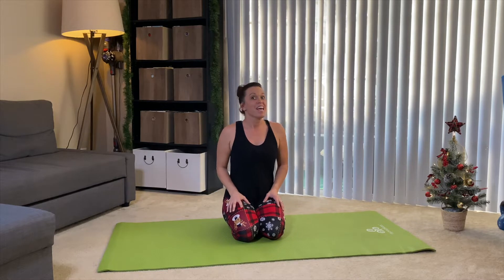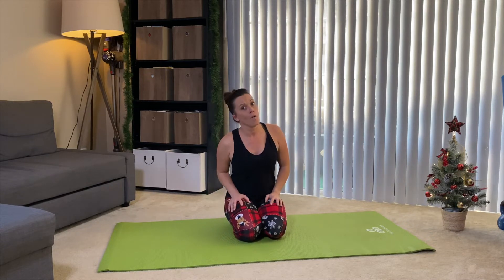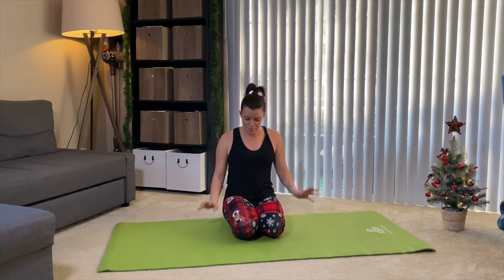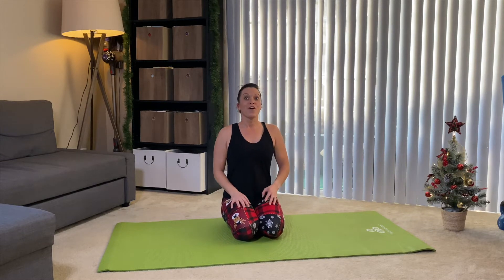Hi there, I'm Heidi and welcome to week two of Happy Hips for the Holidays. If you missed week one, go ahead and check it out above — it's right there for you and then you can come back and join us here, or vice versa. Finish this workout with me and then you can go back and do week one, why not? So as promised last week, we're going to get into the gluteus maximus, the hamstring and the inner thigh — that whole back chain. Are you ready for this? Let's do it.